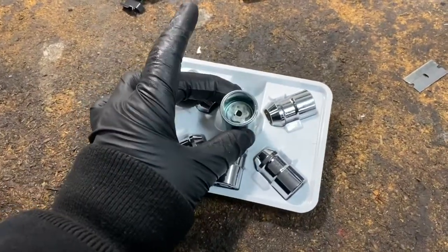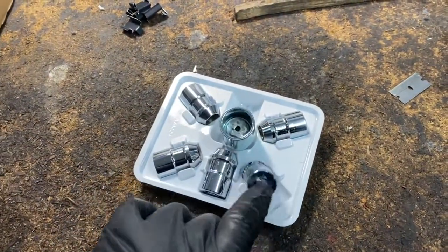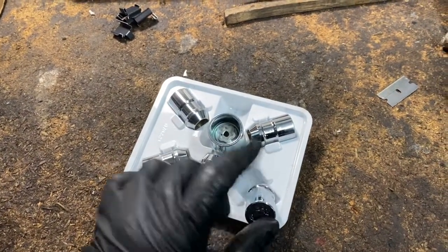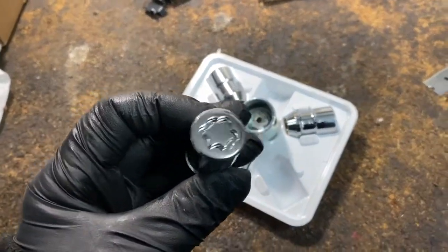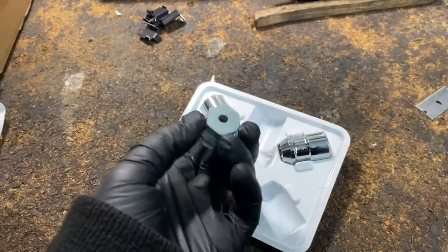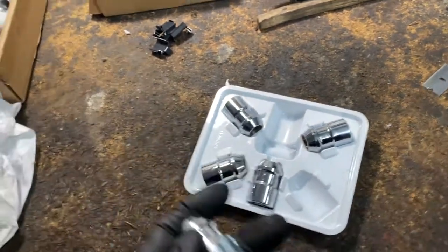I got this particular brand that I like. It comes with a key. Some of them look like a hex but it's a slightly different shape, and I don't like those as much. I prefer these where you have to use the key — it's basically a design that fits a certain key, locks in. On the JK Wranglers, the diameter is 19 millimeter, just like your lug nut.